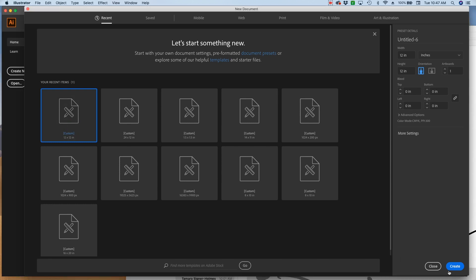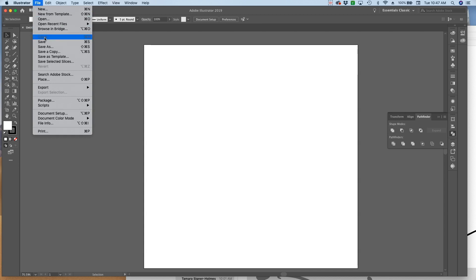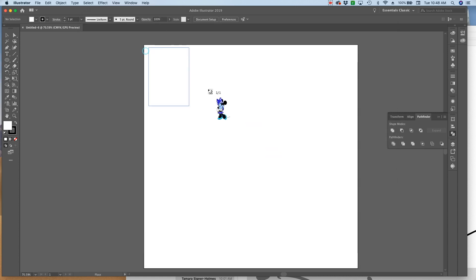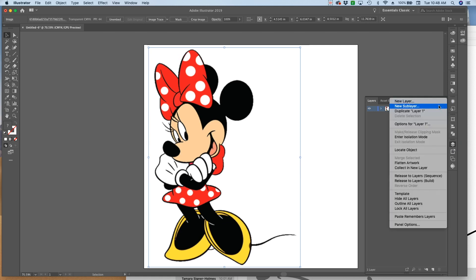We're going to start with a 12 by 12 canvas in Adobe Illustrator and I'm going to go to File, Place, and I'm going to place the image that I found on Google that she purchased. This is the original file picture, not the one that she actually purchased. So what I'm going to do is go to my layers palette on the right, click on the little menu on top, hit Template, and it's going to gray out the image a little bit.